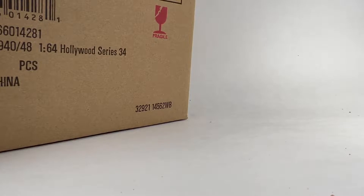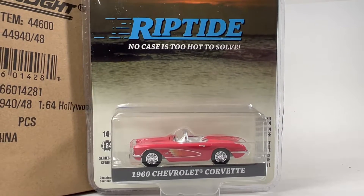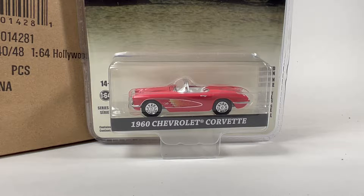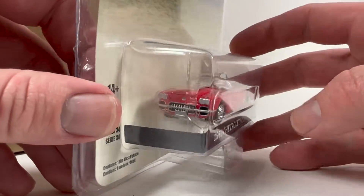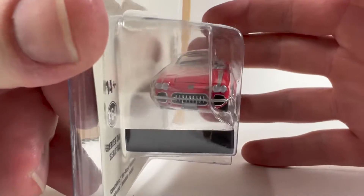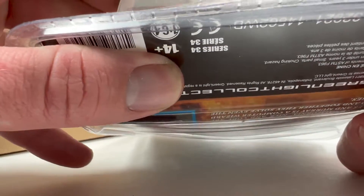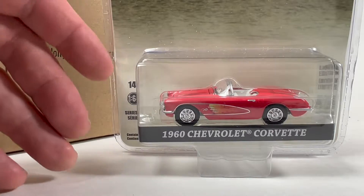This is the 1960 Chevy Corvette from Riptide — 'no case is too hot to solve.' That's the Hollywood deal — it's a car that's been in a show or movie. I'm not familiar with Riptide, and honestly I'm not a big fan of this generation of Corvette. I never thought these looked as good as the original. It's an older tooling — tooling number 17 — but there's your first one.